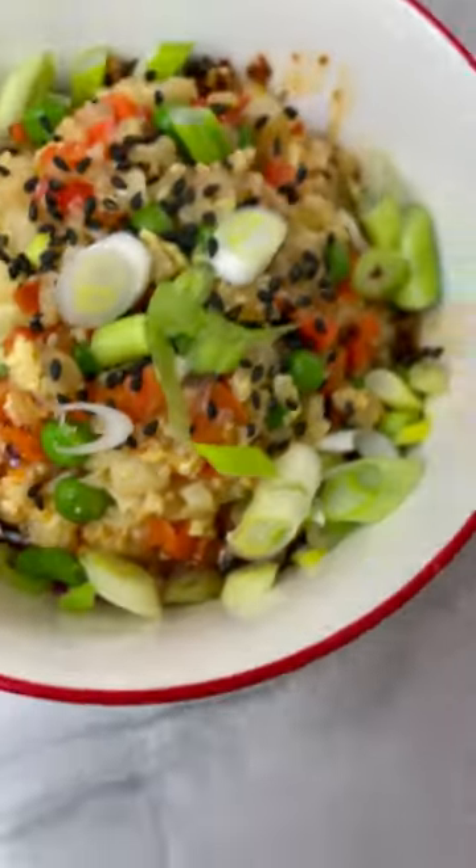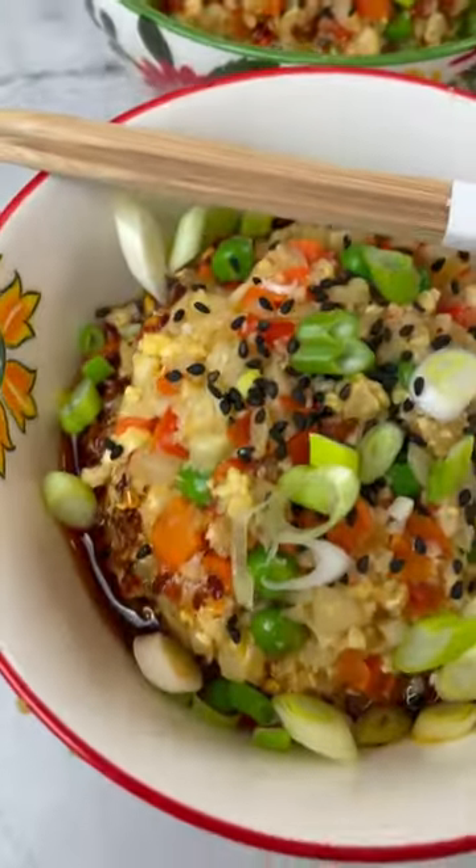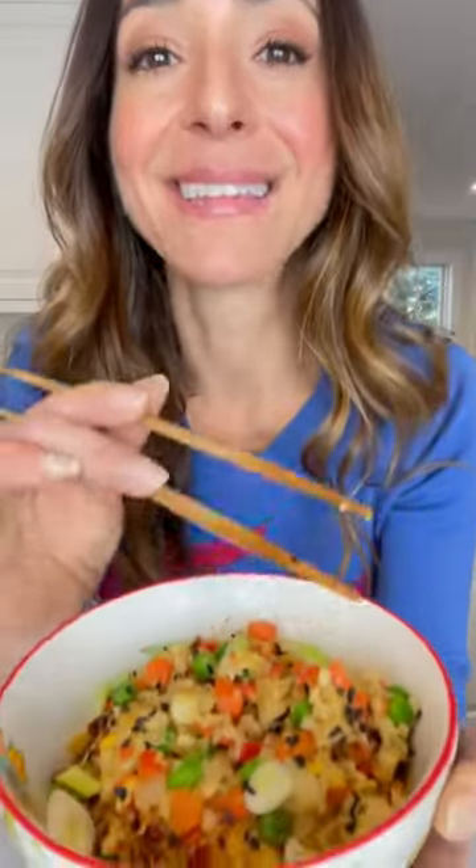Finish with some chili oil, sesame seeds, and scallions. I think there's about eight different veggies in this dish. I cannot make enough of this stuff — my kids love it.